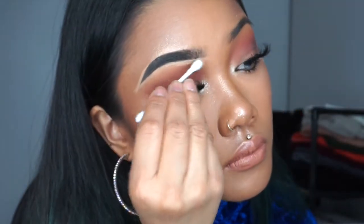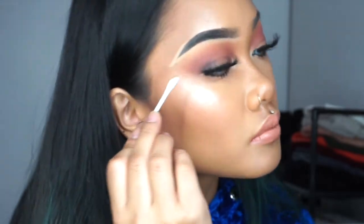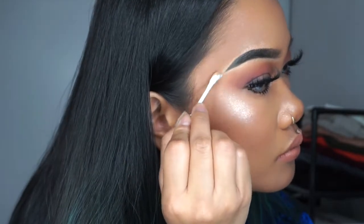Next, I take a cotton swab and clean up the concealer that we just put on. I just use the concealer to clean up my brows and then I basically just take it off — that's just how I do my brows.